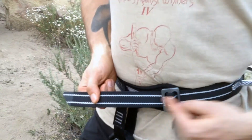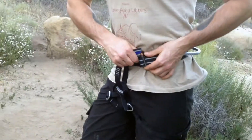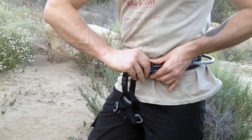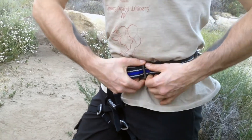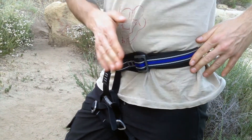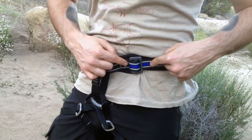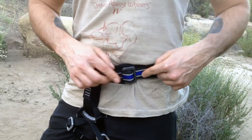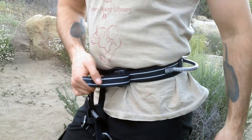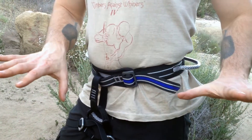Because this is a dual-color strap, you know it's black until I double it back. Once I've doubled it back, it changes color from black to blue. So if I look at this and I see blue and I can't see the word 'danger,' then I know it's doubled back. If I only see the black or I see 'danger,' then I know it's not doubled back.